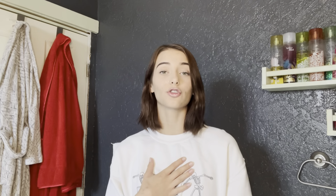If you'd like, you can add some sliced or chopped nuts to the top of your oatmeal. I used some sliced almonds. And that's it — this meal is super simple, delicious, nourishing, and perfect for fall.